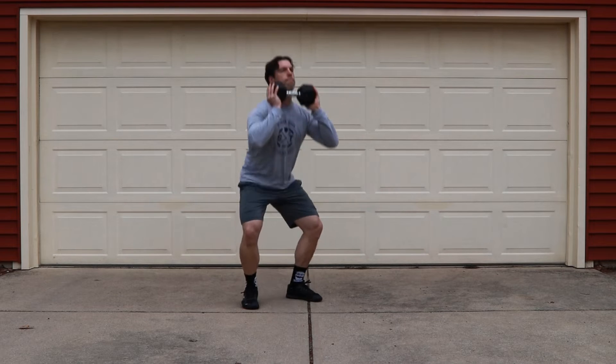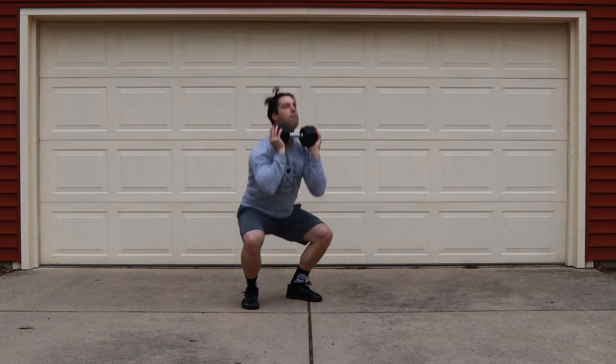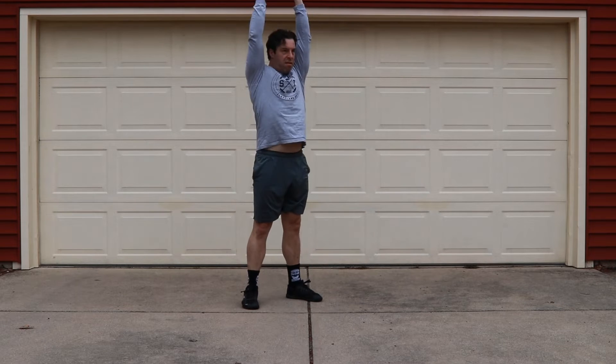The first one up is our goblet thrusters. We're not trying to press our goblet thruster overhead — we want to keep the dumbbell resting on our shoulders until we jump it up. Use your hips to your advantage.